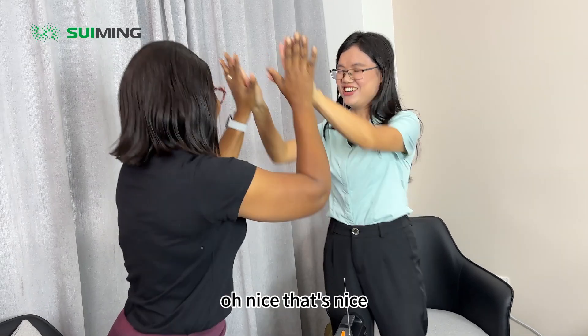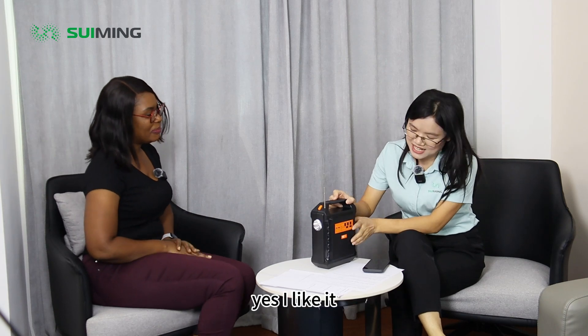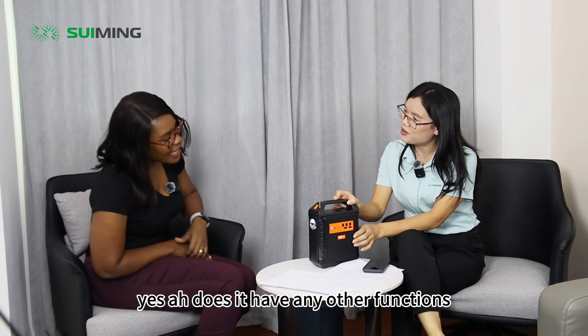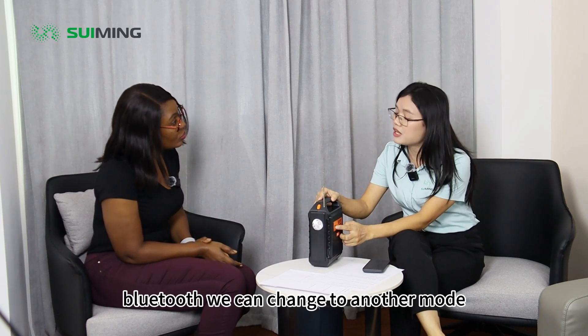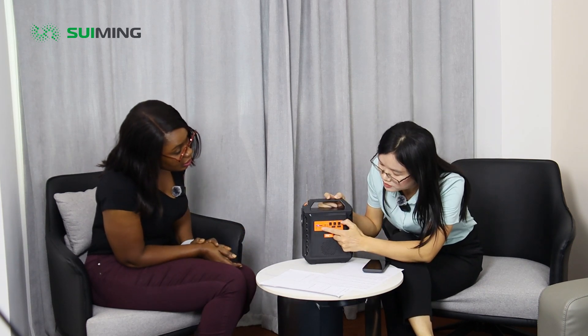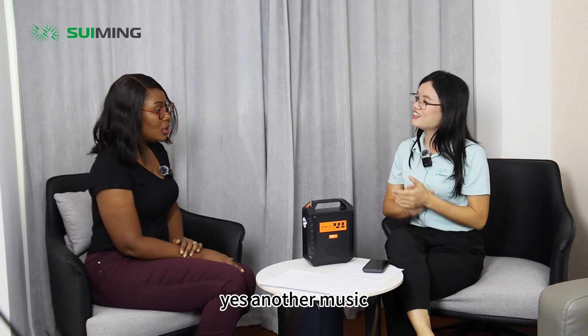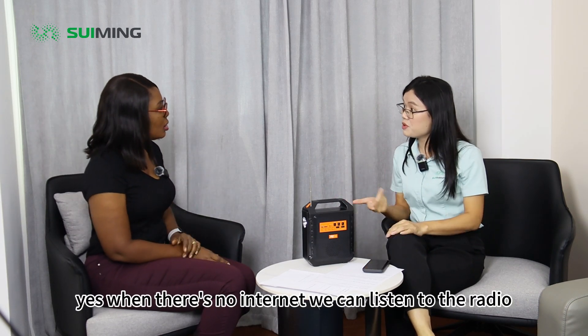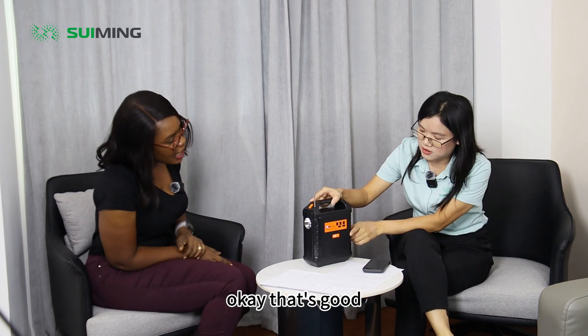Oh, that's nice. The song is also good. Yes, I like it. Does it have any other function? This is for Brutus — we can change to an animal. I want to know. Which one again? FM. FM. Okay. Another music. Oh, that's good. When there's no internet, we can listen to the radio. That's good.